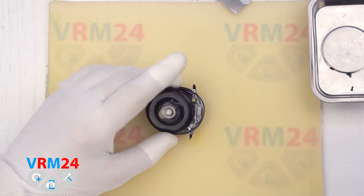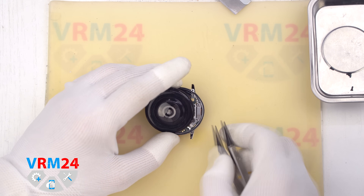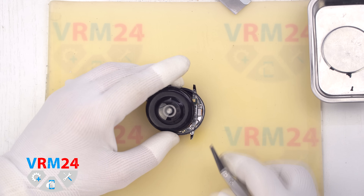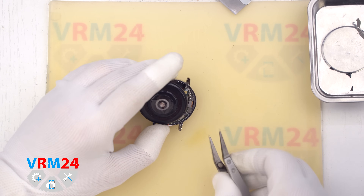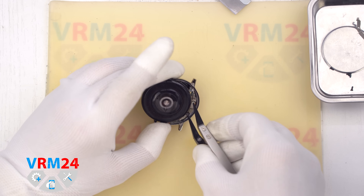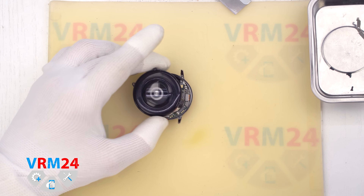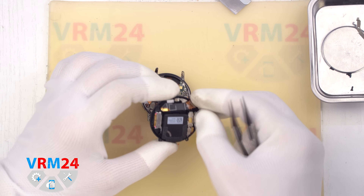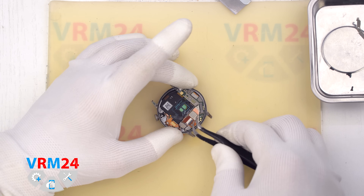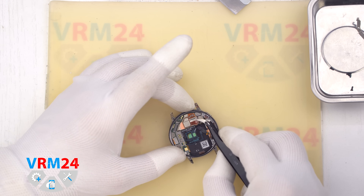Next we remove the bracket. It is hooked in place, so gently slide it out sideways and set it aside. Now we can disconnect the flex cable from the back cover. This cable also connects the battery, microphone, speaker, and vibration motor. Then we disconnect the connectors on the main board, including the ones for the display and sensors.